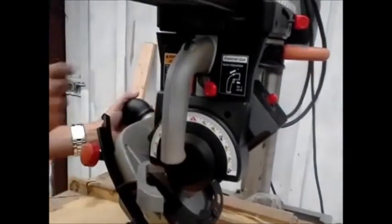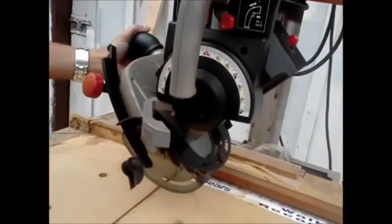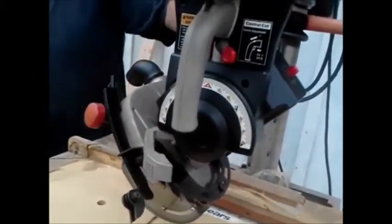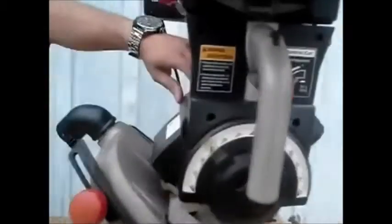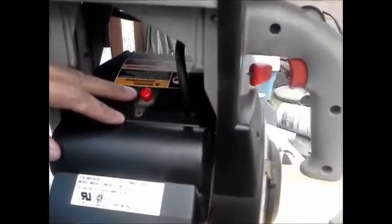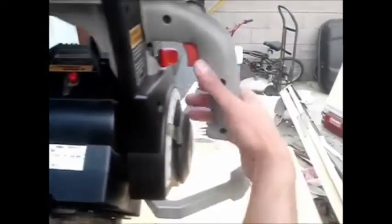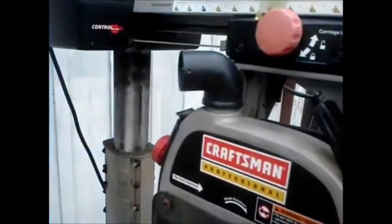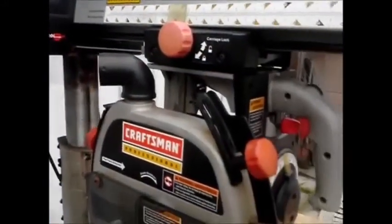It locks at 45 and will go all the way to 90 — I don't know why you would do that on this. Here's the top of the motor on this side. There is a reset button over here. If it ever jams up, you can use that. It's about two and a half horsepower once it gets going. You have a two-inch vacuum port here and scales up here too.